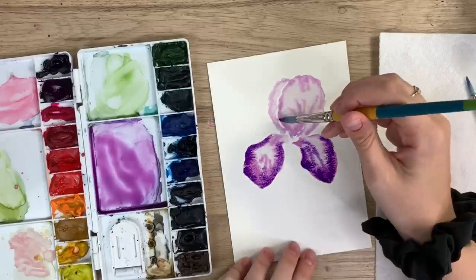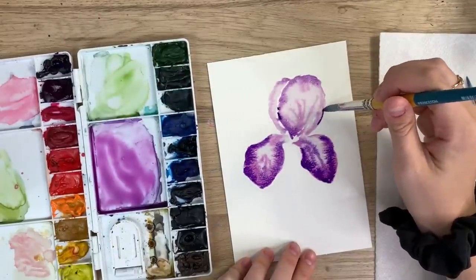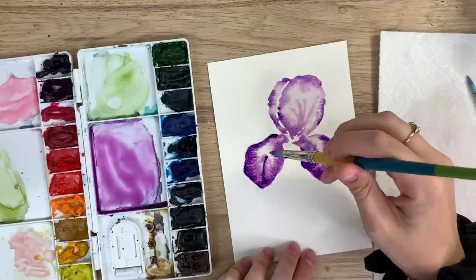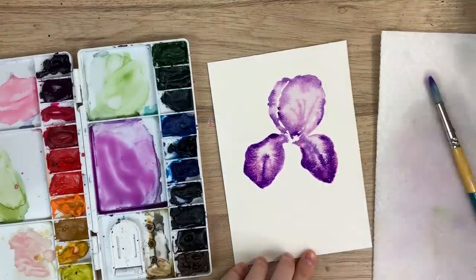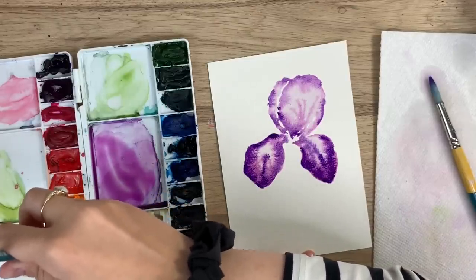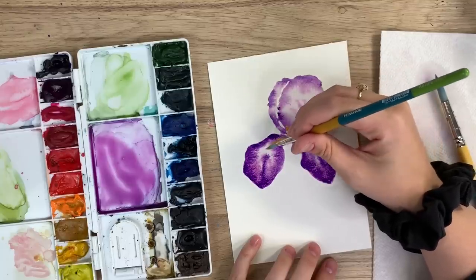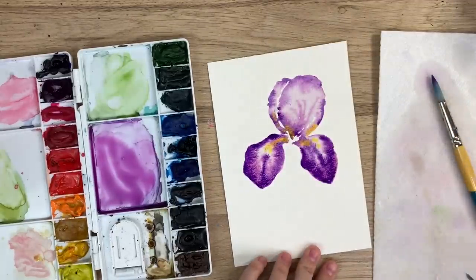I'm using mauve and dioxazine purple for this, but you can use whatever colors you like. If you look up irises, they come in all these awesome colors — purple is just the one I've seen the most. Just putting some darkness around some of the edges. Then I'm going to take my smaller brush and take some yellow, because irises have some yellow in them. Make sure you don't have too much water on your paintbrush, because if you drop it on there it might just take over. Just tap it in — don't move it all around, because mixing purple and yellow will give you a brownish color and you just want little peaks of yellow.